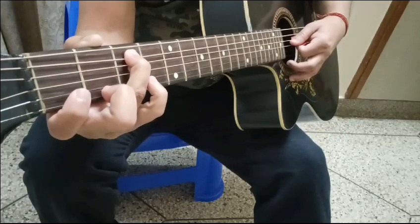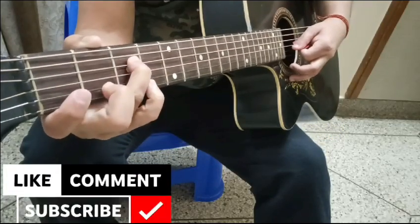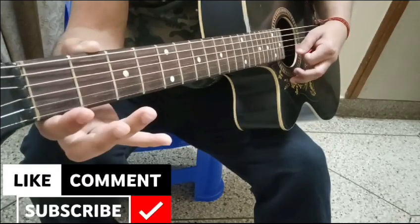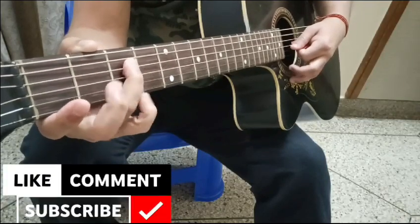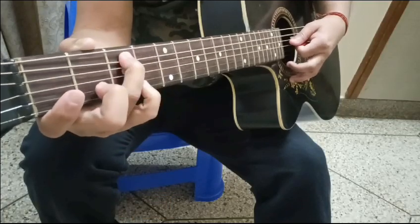Now playing the full sargam: Sa, Re, Ga, Ma, Pa, Ni, Sa — and back down — Ni, Na, Pa, Ma, Ga, Re, Sa.